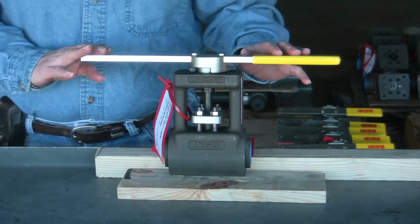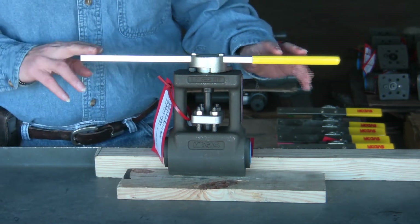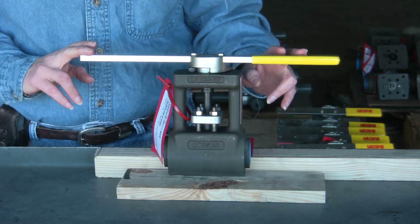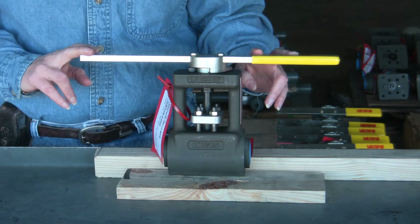We're back with the MOGUS IRSVP. What we're going to talk about today is what the markings on the valve body mean and where you can find your identification data for your valve.